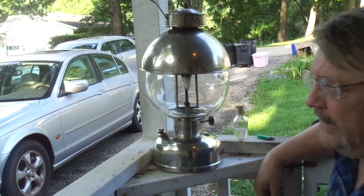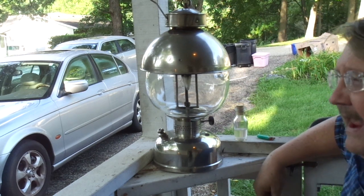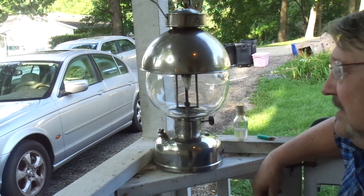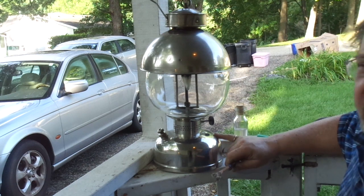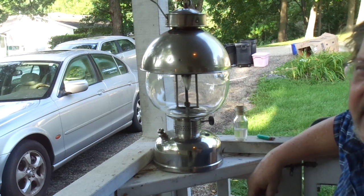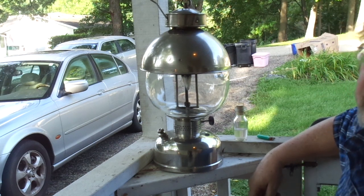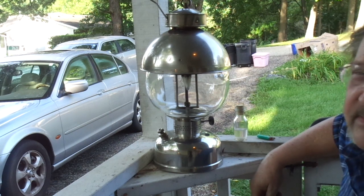Quick rundown. We use the terms insta light, match light, and quick light, and you probably don't appreciate why those terms are so significant unless you go all the way back to the beginning. This lantern and the 319 are what were called torch light lanterns, meaning you had to get a lot of heat on the generator for a while before the thing would fire. You needed something called a torch.